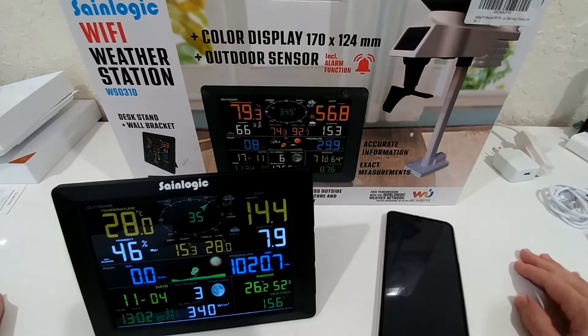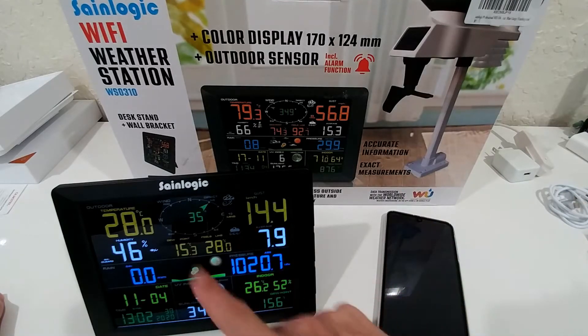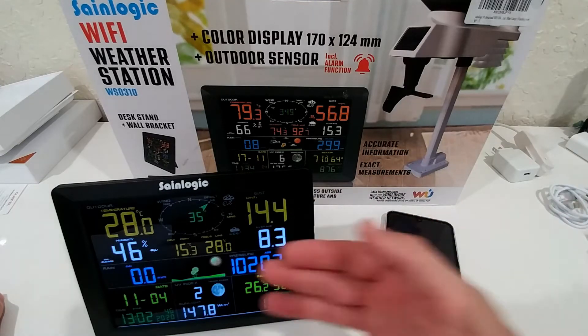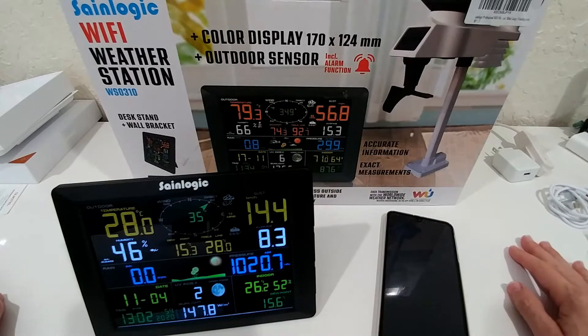You still need a couple of small batteries for the outdoor unit and also for the indoor display. I'm running the display here on battery, so you can run it from battery and also wired. You can see the sign indicating battery power. You can even run it with high brightness illumination from the battery, but of course the battery won't last very long if you do that, so it's not recommended.